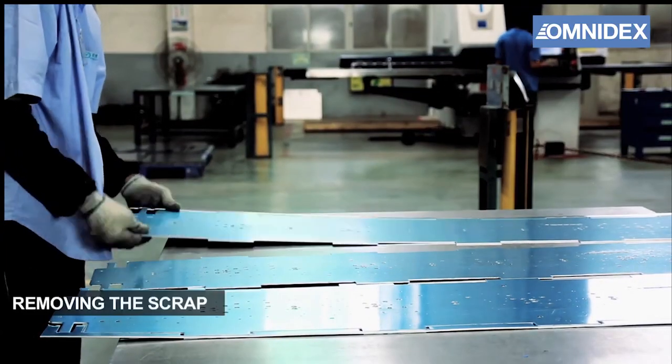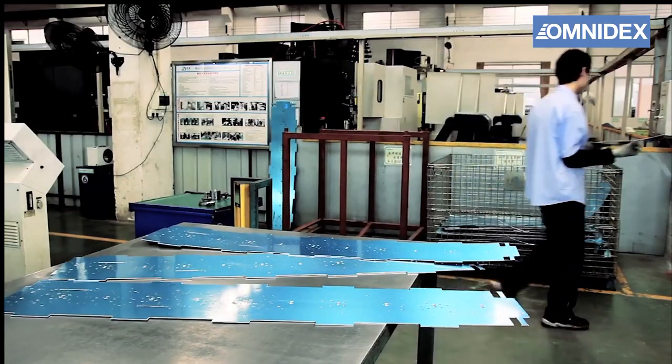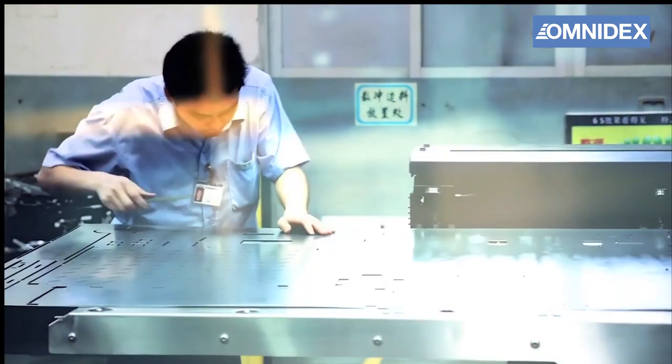These CNC parts generally have good edge finishing, but our quality control specialists always inspect every part and have the edge manually cleaned if necessary.